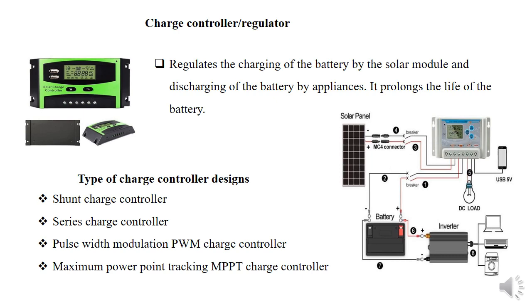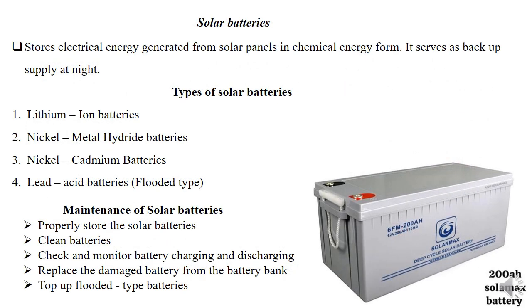The solar batteries are used for storage of electrical energy generated by solar panels, and we usually use batteries as backup at night. In most cases, batteries are not used during the day — I will explain why when covering the hybrid or bimodal inverter. We have different types of batteries, and I'm focusing specifically on solar batteries.